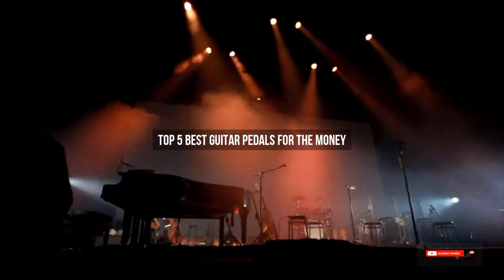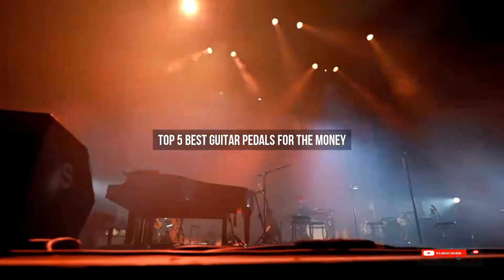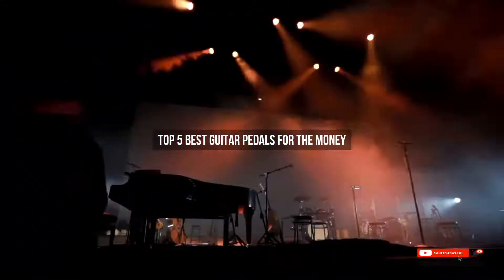Are you looking for the best guitar pedals for the money? We will review some of the best guitar pedals based on thousands of user ratings. We hope our top five best guitar pedals for the money will be good for you.